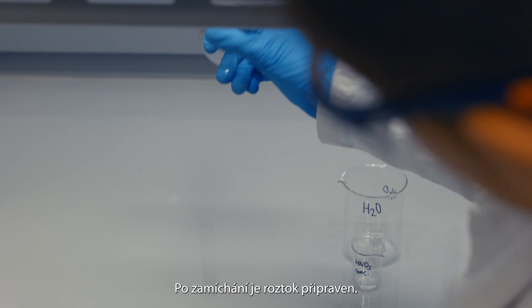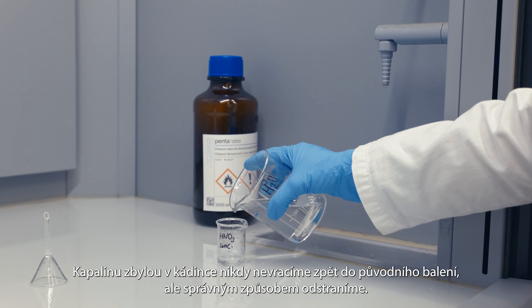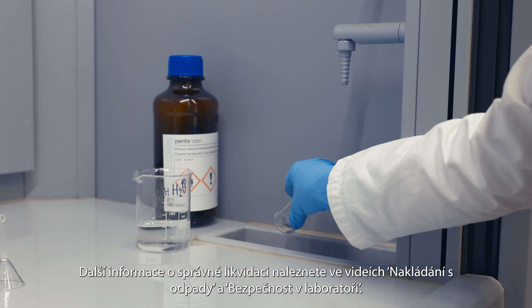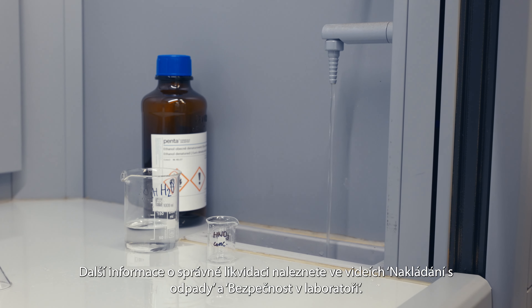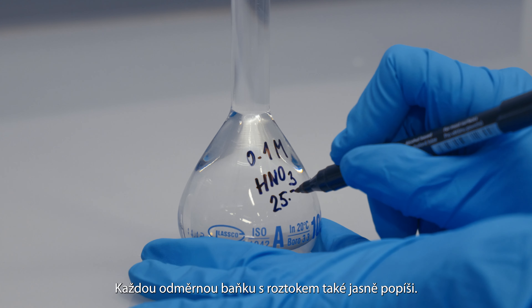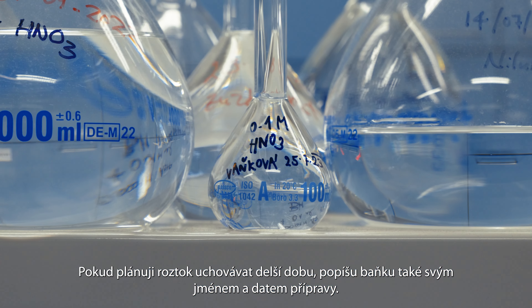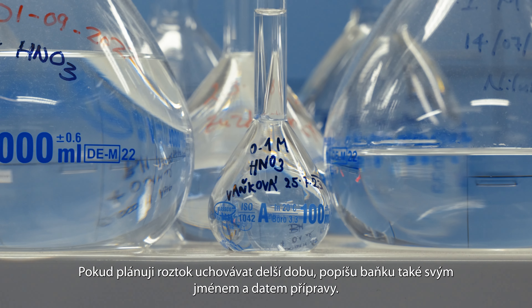After mixing, the solution is ready. The liquid left in the beaker is never returned to the original packaging but disposed of properly. For further information on proper disposal, see the video on waste management and safety in the laboratory. I will also clearly label each volumetric flask of solution. If I plan to keep the solution for a longer period of time, I will also label the flask with my name and date of preparation.